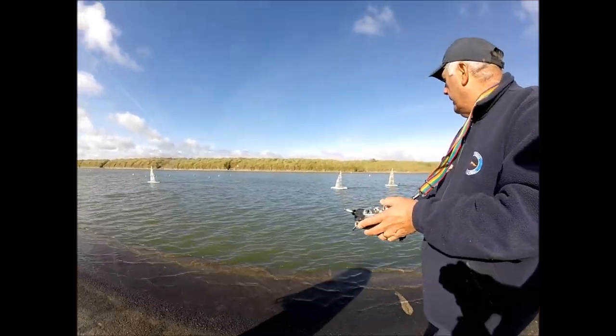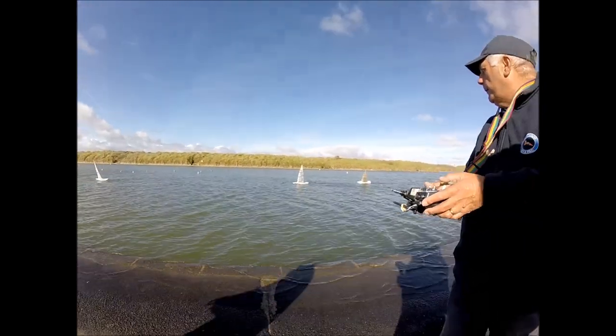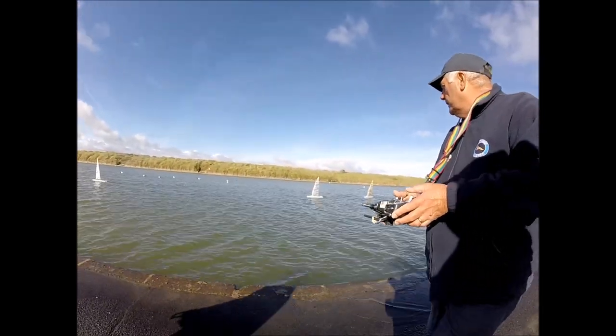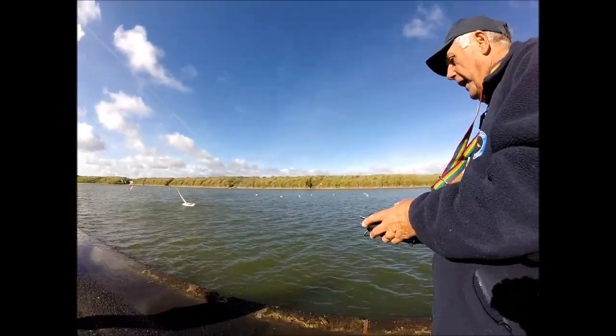And several years later he came out with this. And it's a bit of a copy of a Mustang. It's obviously a scaled version.